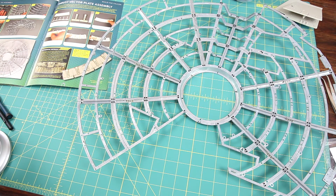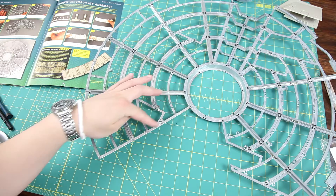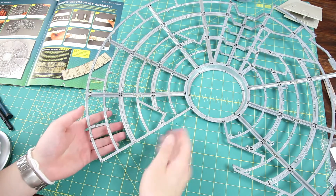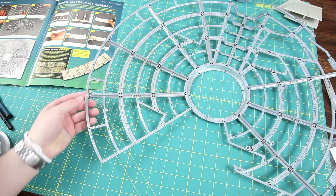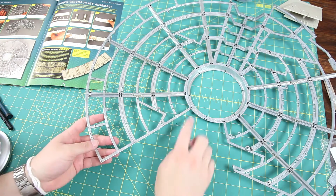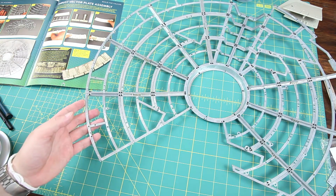Alright guys, that was basically it — pretty simple really. We didn't even add a stiffening rod on this side, so it's just loose on this side, but because of the tightness of the screws and everything it still feels pretty solid. We'll probably be adding another stiffening rod along this edge very soon though.